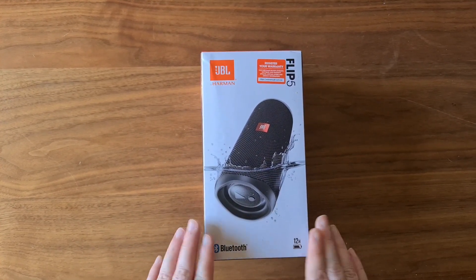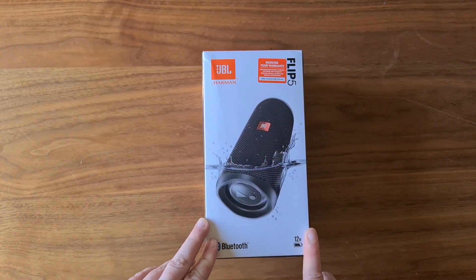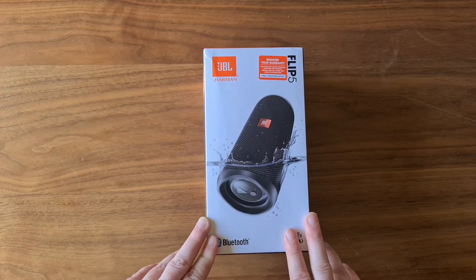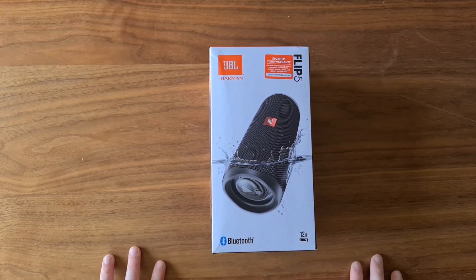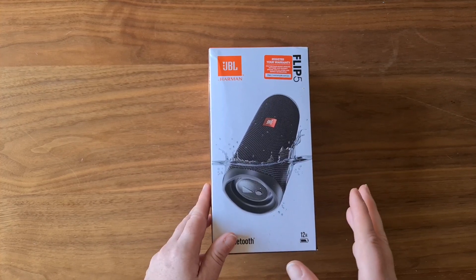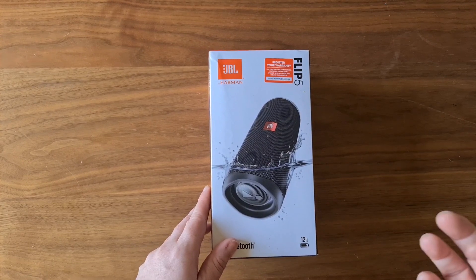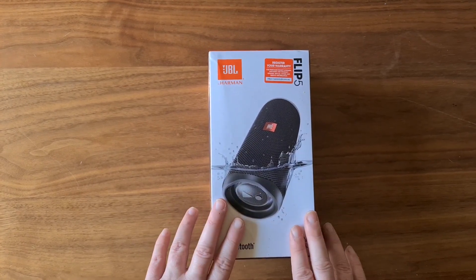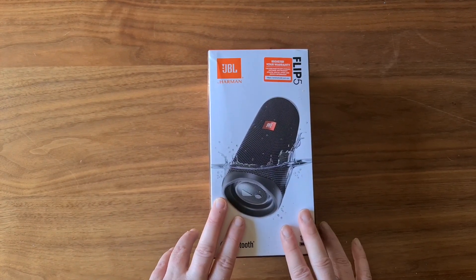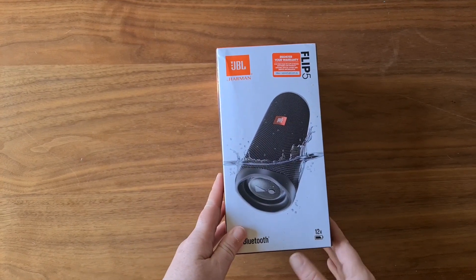So like I said, it is the Flip 5. It's a Bluetooth speaker, and I really wanted one of these because I like to listen to music in the shower. I used to have a speaker in the bathroom, but when I got my new phone it doesn't have a plug for the headphone jack, so I needed to get a new one.